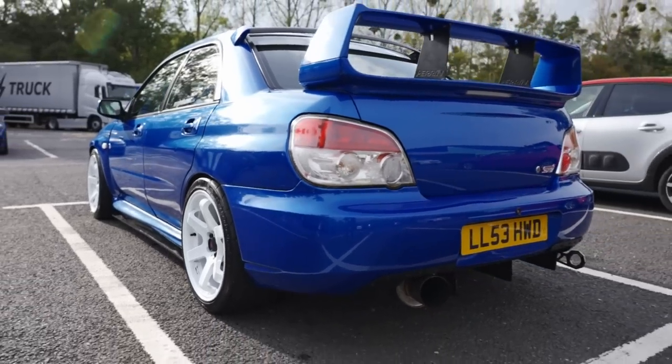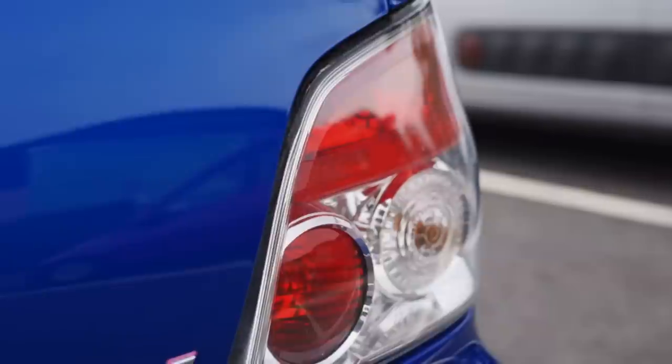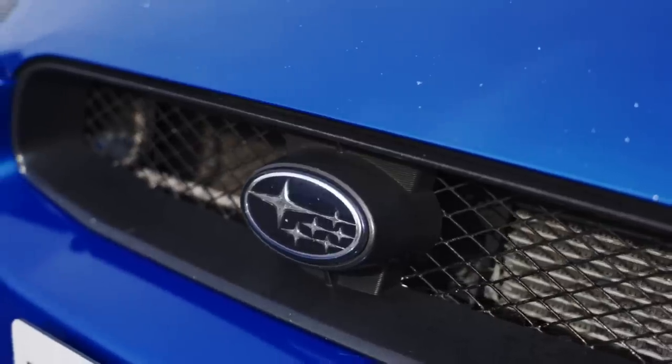Does it still have the rumbly Subaru sound? Yes — I've kept the unequal length headers, a GT variant of that. I could have gone equal length which would have made it sound like an Evo, but I kept it with the unequal length and obviously had them wrapped as well.